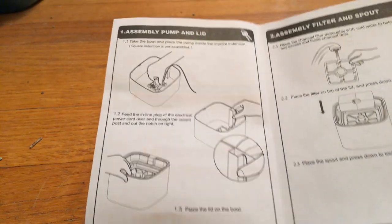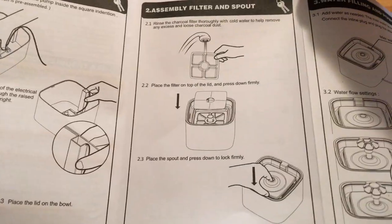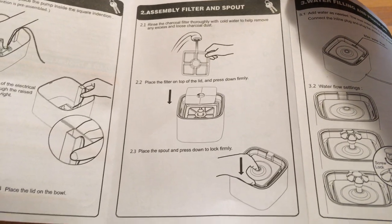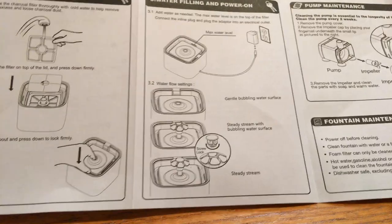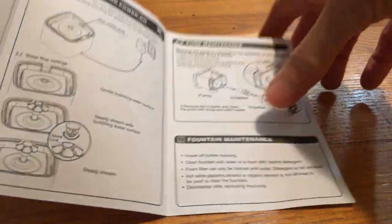The other side of this manual has assembly directions, but it was very easy to assemble — in my opinion, didn't really have to look at it too much. Here's the first page, second page, third page, and the final part.